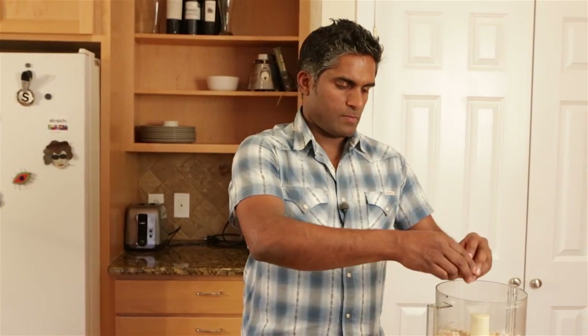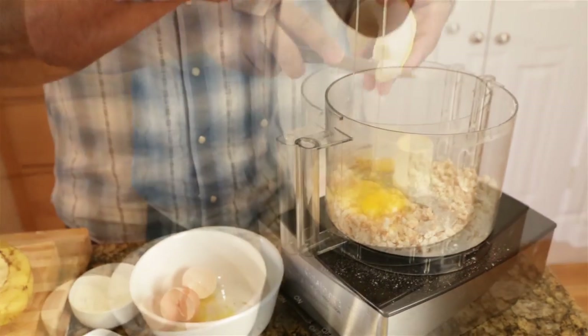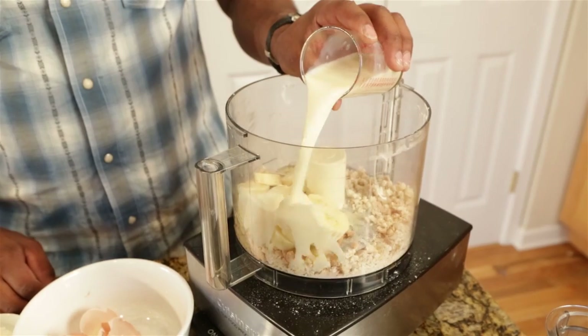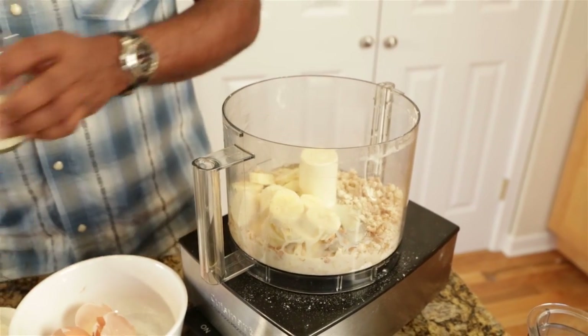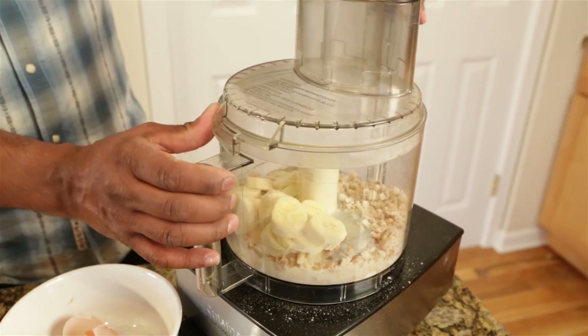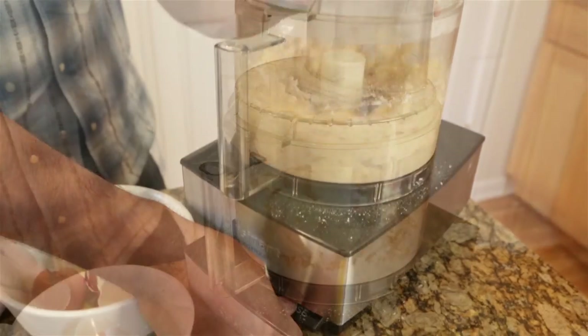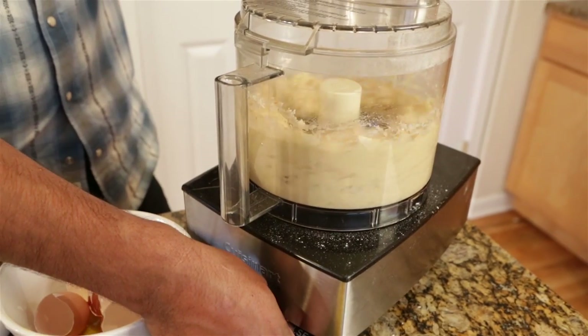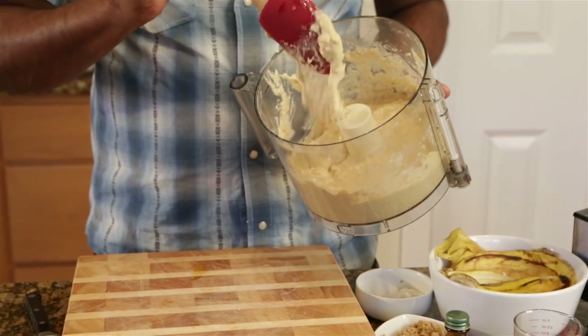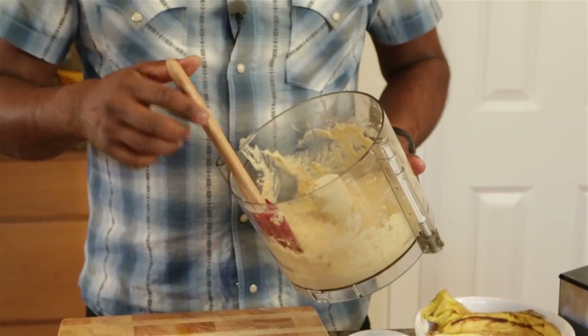Now we're going to start with our wet ingredients. First, add an egg, then another egg, one ripe banana, a little vanilla, and just enough milk for a thick batter. You can use almond milk or soy, but I'm allergic to almond, so I'm using soy. You're looking for a nice consistency that's thick, not too runny. It'll vary by the type of bread you use, so just adjust the milk accordingly.